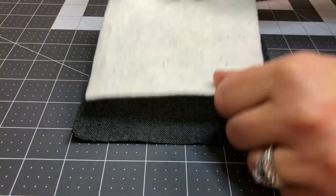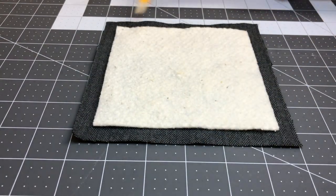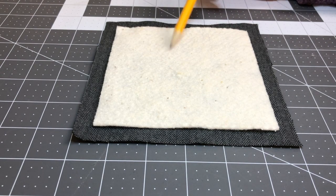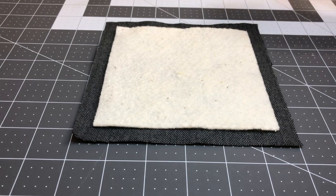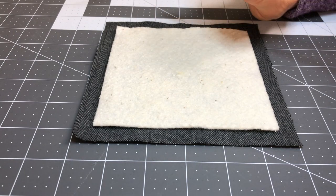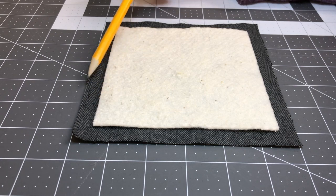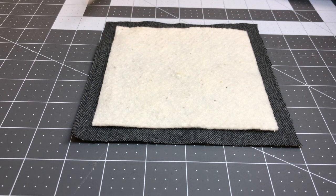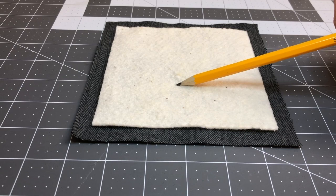Now I take my batting piece, which is cut at five inches by five inches. We cut this an inch smaller because I want to be able to sew a half inch seam and not have this batting poking out or poking through the seam. With a rag quilt we're going to clip these seams so that they get a worn look, and you don't want to see that batting in those seams. So that's why the batting is cut at five inches.